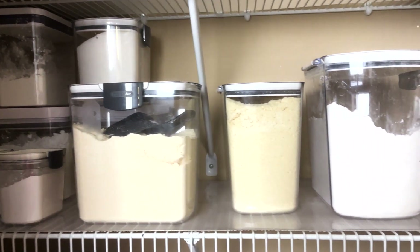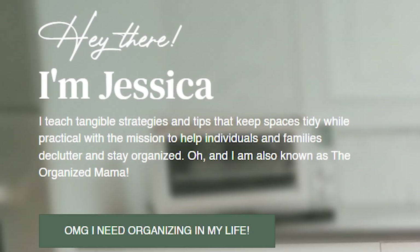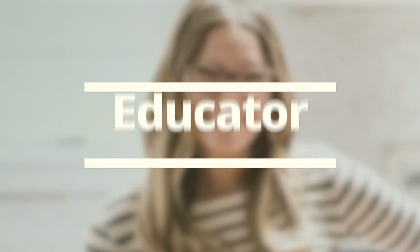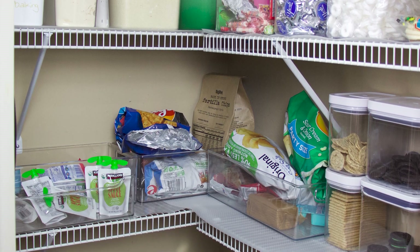In this video, I am breaking down all of my steps to create order in your pantry. I'm Jessica, the Organized Mama, organizing educator and author, ready to teach you how to organize. So let's jump into organizing this pantry.